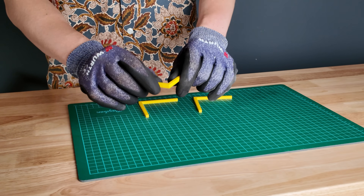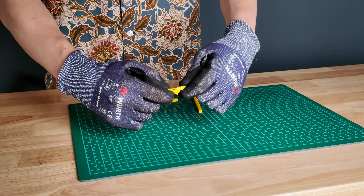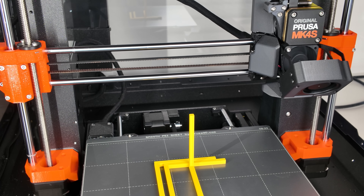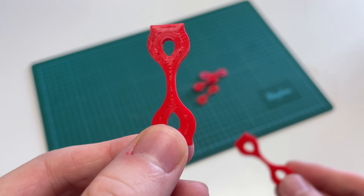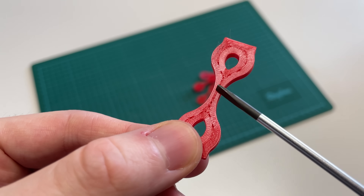When applying force to it, the standing version breaks much more easily — it takes significantly less force to tear it apart. The reason is that FDM printers build up parts layer by layer and the adhesion between these layers is typically the weakest spot. Over time, I've tested various filaments by printing tensile testing specimens in both laying and standing orientations.